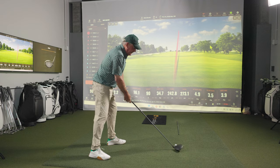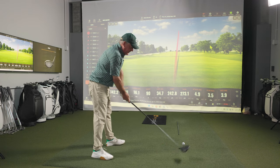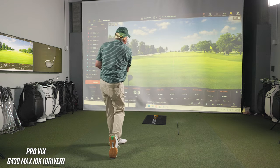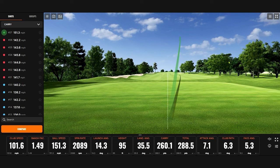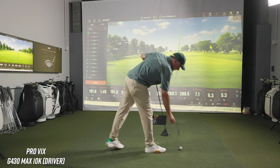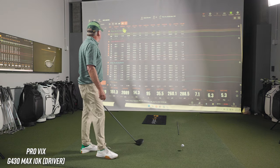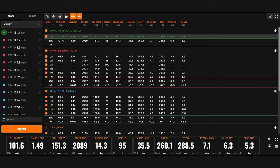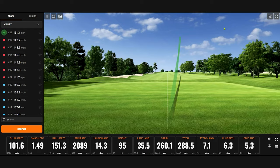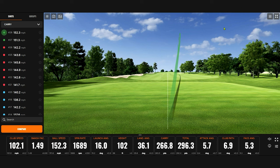A little sound difference. And immediately we're at 260 carry — and the max with the old driver was 242. So simple math — about 18 yards of carry difference, just on one swing, and it was already a big difference. Mark, do you have 300 yards total in you? We're at 296.